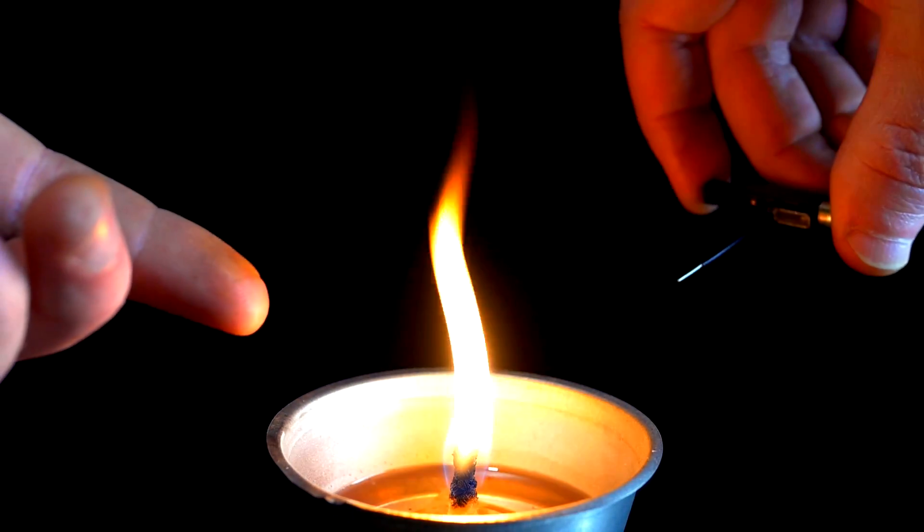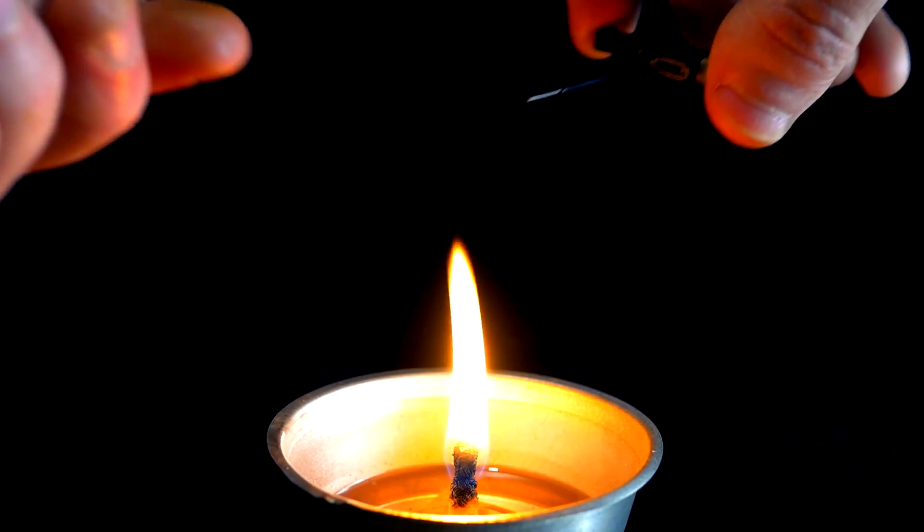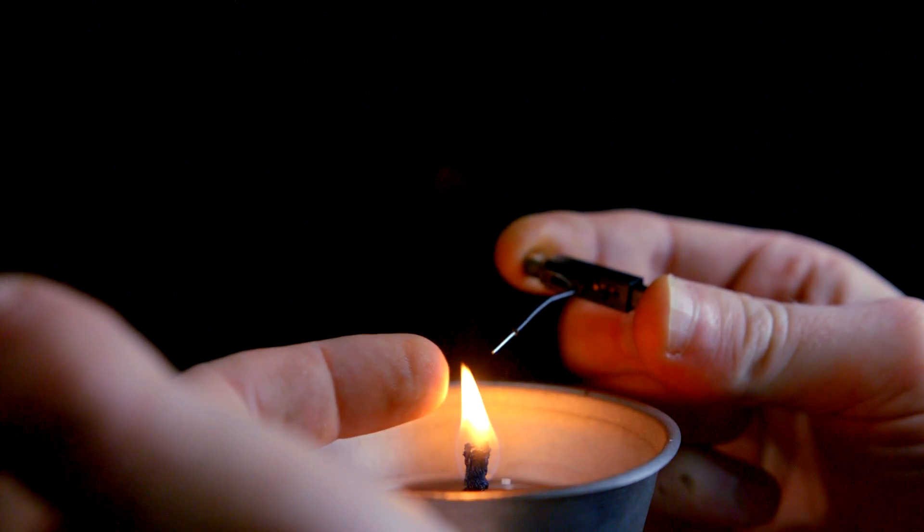This is similar to a well-known candle trick, where a tail of smoke is ignited from a distance after the candle has been blown out. There were a few times as I was testing where not only did the tail of smoke ignite, but the surrounding smoke as well.